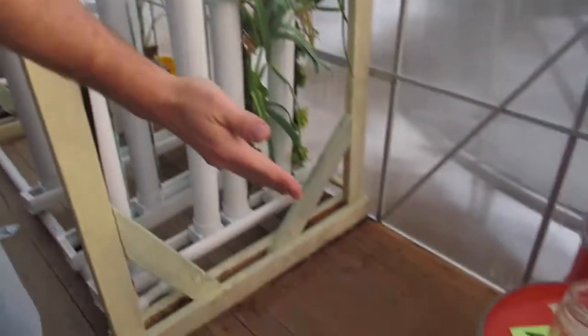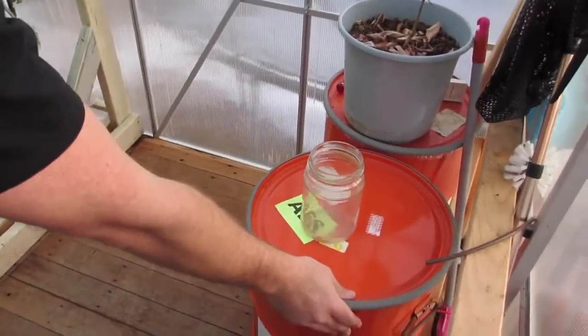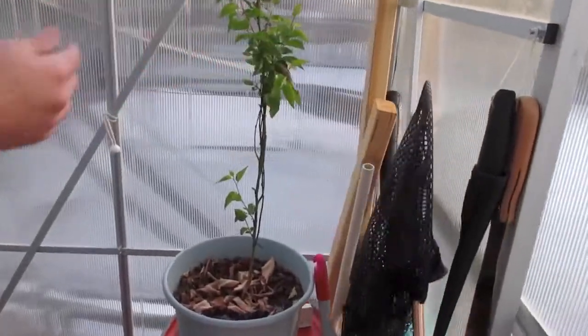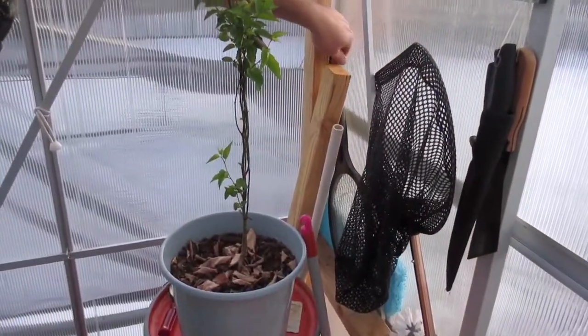Right over here I have my barrels for my fish feed, so everything is self-contained here. I've got my knives, my nets, and my mosquito mitigator. Eventually, what we'll be doing here is having a place to do swap outs, harvesting, and a table here for seedlings.